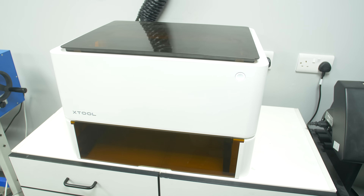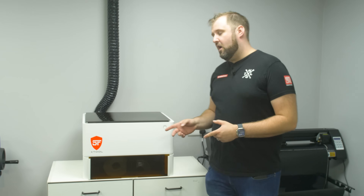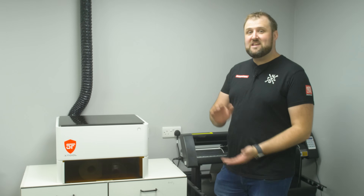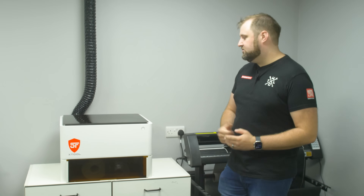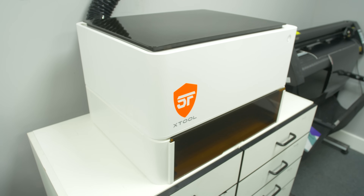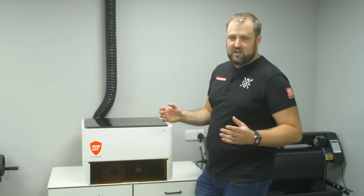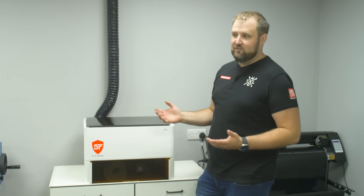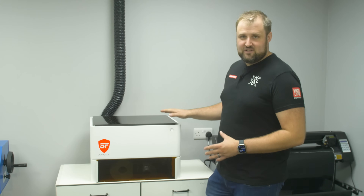Next up is the X-Tool M1. So this is the X-Tool M1 Pro — it's been sent to us by X-Tool to test out. The main thing we want to test is cutting Shadowfoam. I'm not super technical; I quite like the old fashioned way of using your hands and cutting things out with a scalpel. Everything I do is pretty much the old fashioned way, but I do understand this machine.